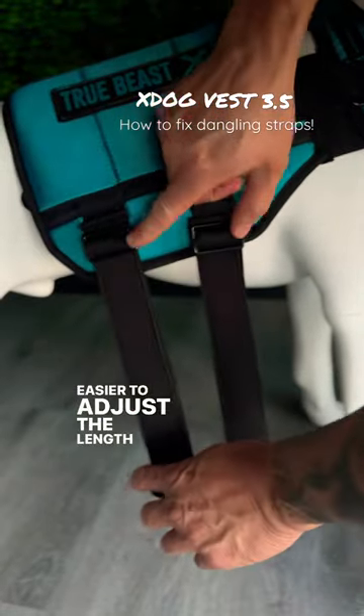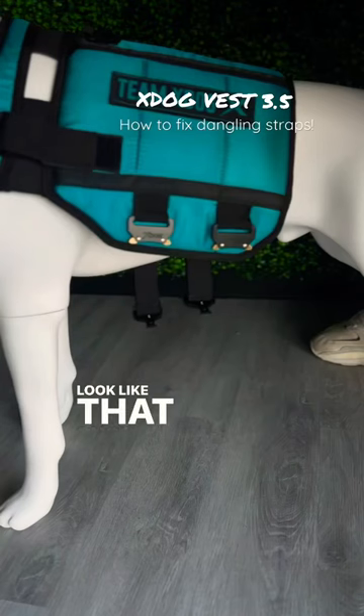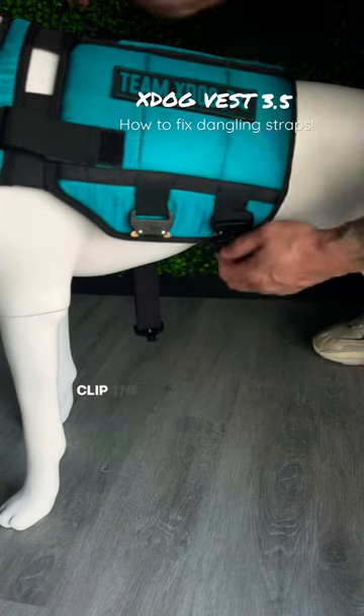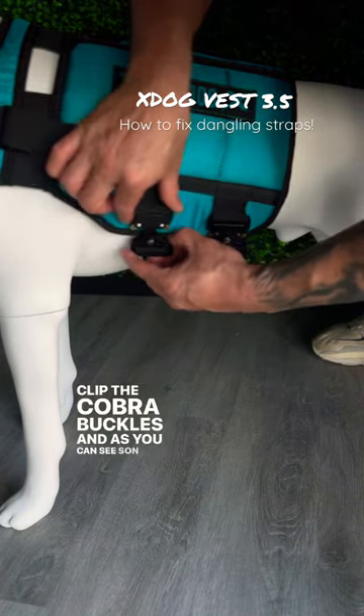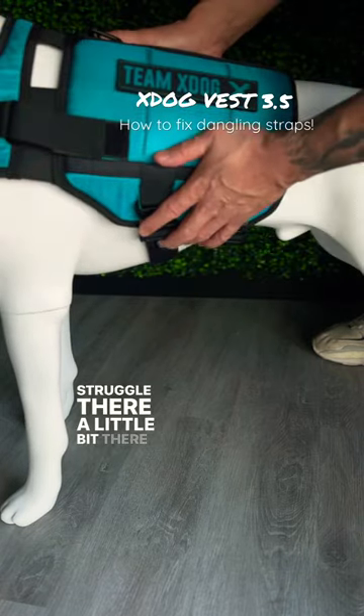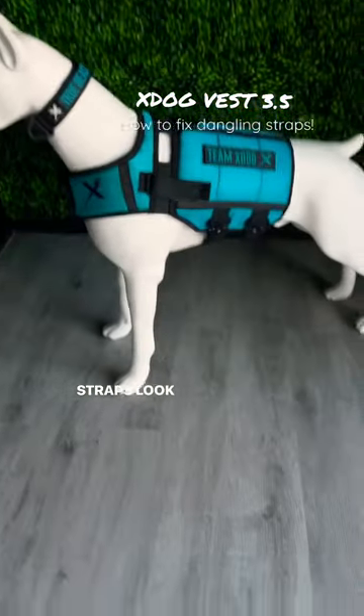It makes it easier to adjust the length of the strap as well. Now, it should look like that. Once that's done, it's really simple. You just clip the cobra buckles. And as you can see — son of a bitch, that struggled there a little bit — there you go. No more dangling straps. Look at this beauty.